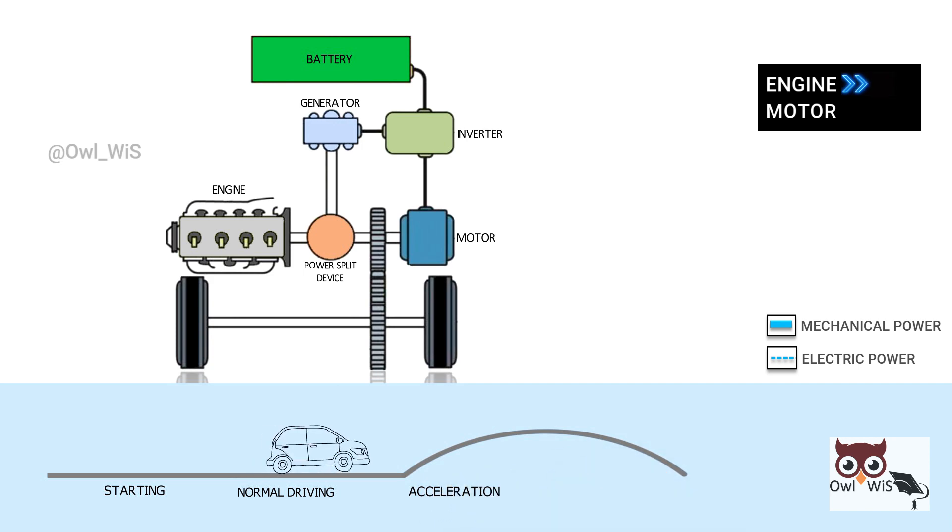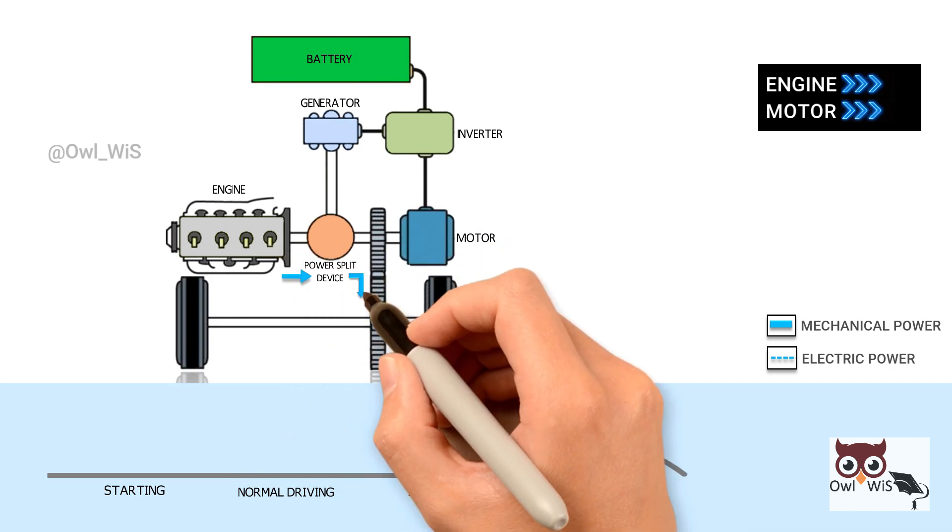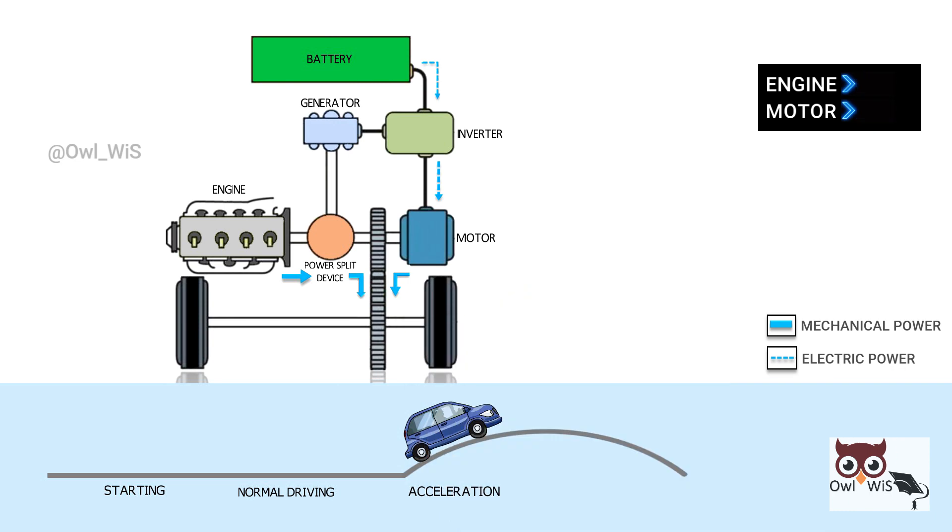Acceleration — when you need to go faster, both the gasoline engine and electric motor work together to power the wheels. The power split device lets them combine their torques to generate more speed.